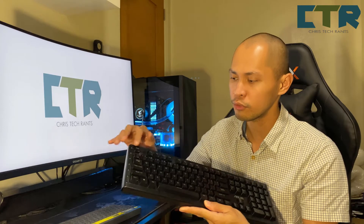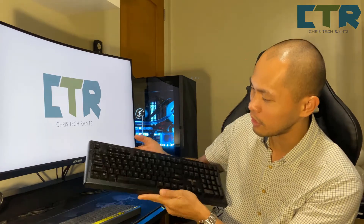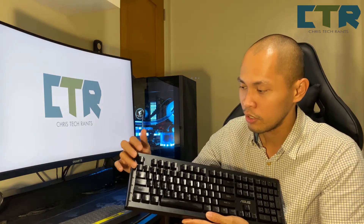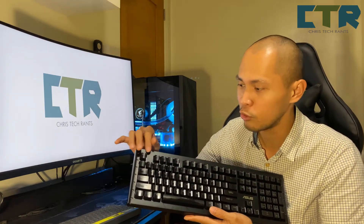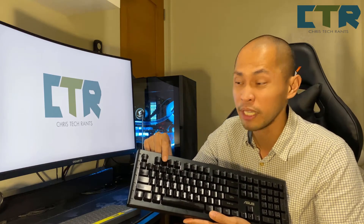Meron pang larger than — sorry, malikabok, hindi ko nalinis, pero photogenic pa naman siya. RGB to. Yun yung nagpamahal dito — yung RGB — hindi, dahil mechanical keyboard siya. Clicky nga lang, medyo maingay.